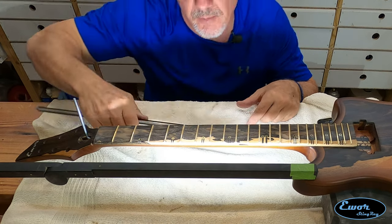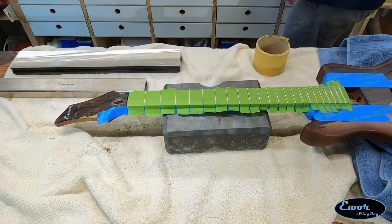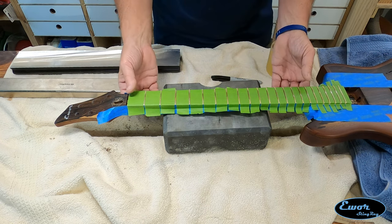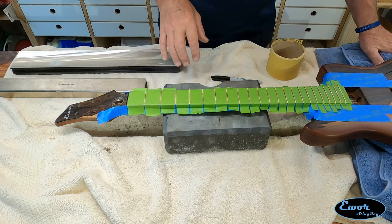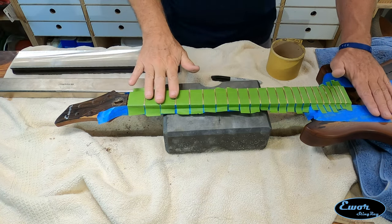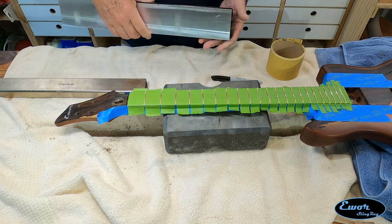Now we're going to get this fretboard covered up with some tape because we're going to be doing a lot of grinding on these frets and we don't want to damage the fretboard. Now that we're all masked off, the next thing is we've got to level the tops of these frets. I put a folded up towel under one end and I've got my neck support laying the long way on the neck, touching nicely on both sides, so I've got as equal support as I can get. I'm trying to keep it where I don't bend the neck, and I'll be quite gentle as I'm sanding.